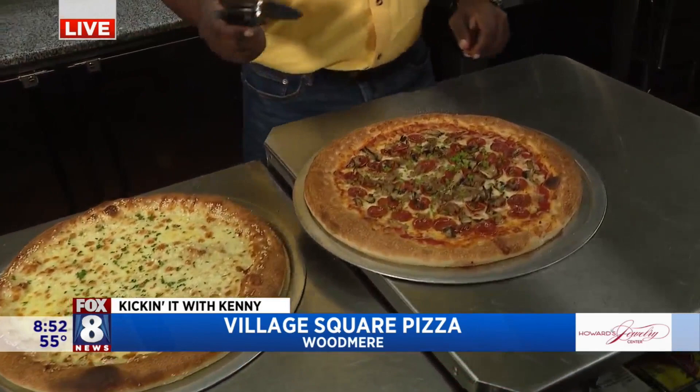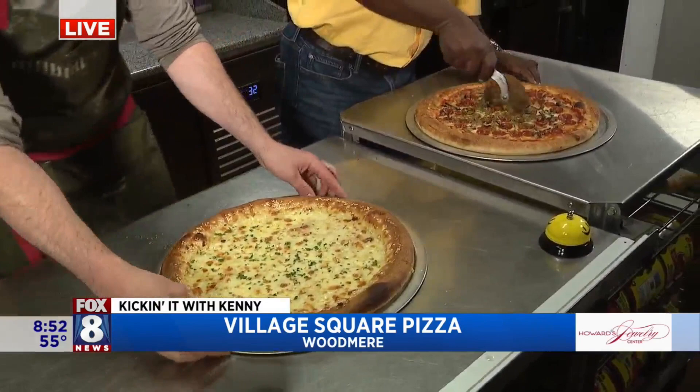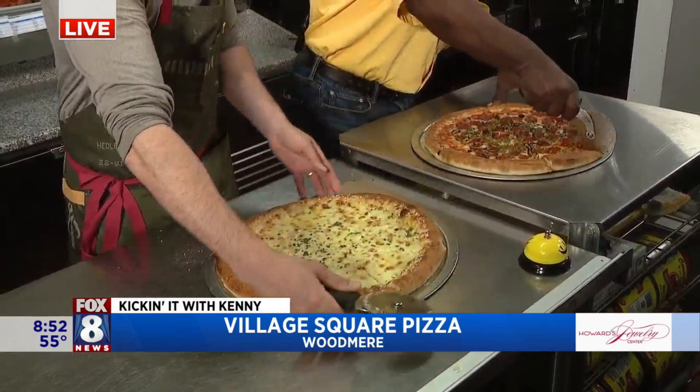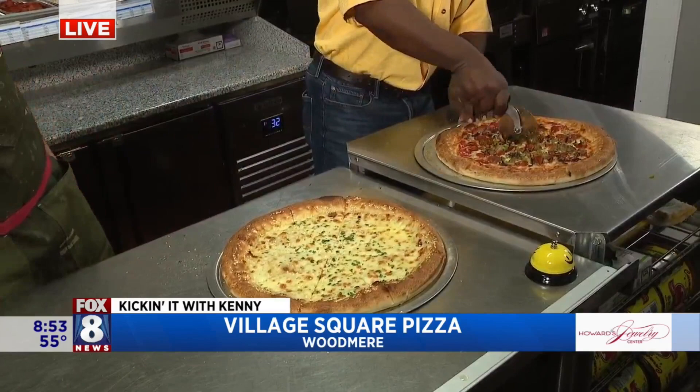We're going to go ahead and cut our pies. I've got to cut my pie — one for you, one for me. We're going for eight slices here, so go right through the middle. Don't be afraid, knock it down. Then we turn it. We're going to split each one of those in half. And come up the middle. Beautiful.